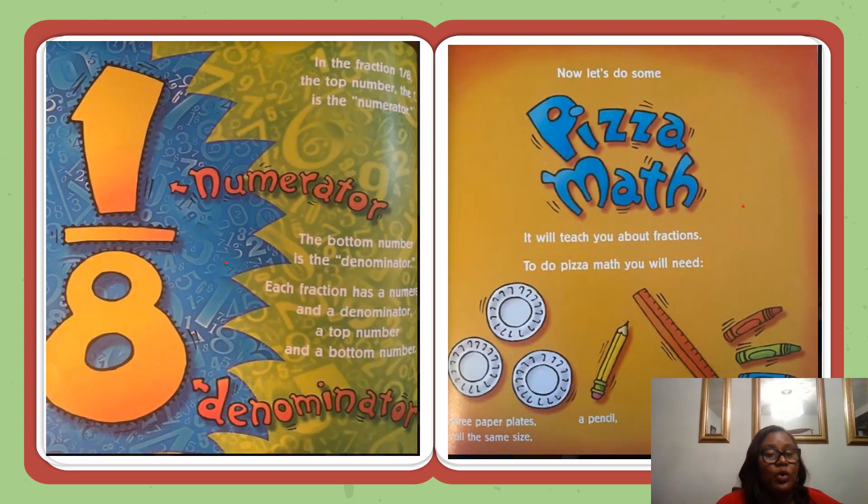In the fraction one-eighth, the top number, the one, is the numerator. Let's say that word: numerator. The bottom number is the denominator. Let's say that word again: denominator. Good job. Each fraction has a numerator and a denominator, a top number and a bottom number.